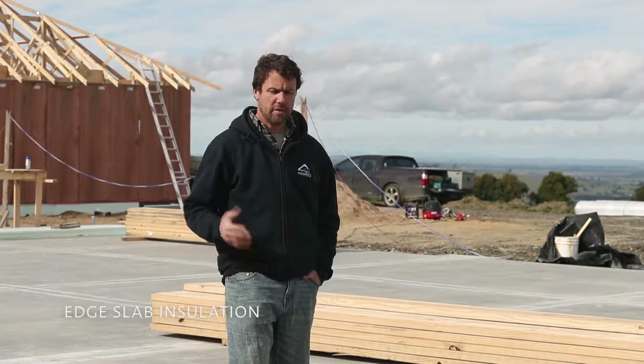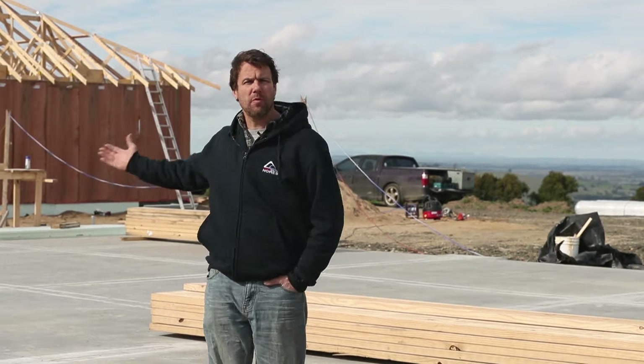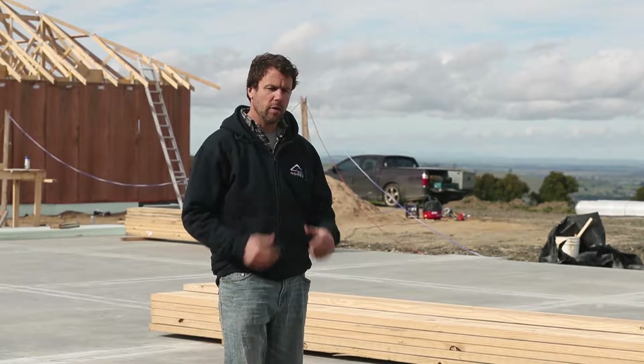Good morning, how are you? My name is Wade from North-South Homes and I'm just here today to talk to you a little bit about one of our high performance homes in the background. One thing in particular that we're here to talk about this morning is edge slab insulation. It's a component of the build that we feel is extremely important with helping with the overall performance of your home, and we've got a couple of techniques here that we're going to show you how we go about it.